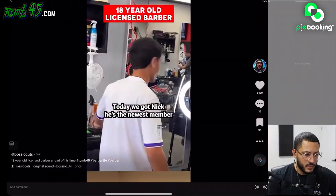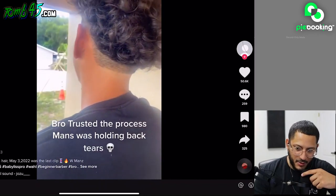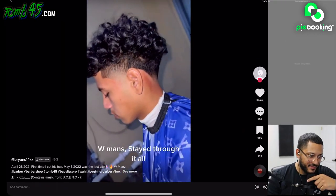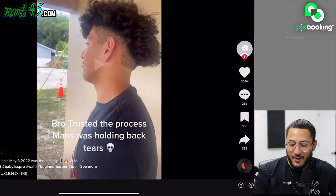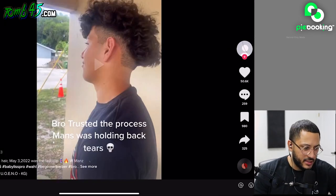And then we got Nick — he's the newest bro, trusted the process. Man was holding back tears. That's the first cut he did on him, he said he trusted the process. We've all been like a guinea pig for somebody with some ambition they might have — this is a common thing that happens, bro. But now he's getting the freshies, man, getting fresh tapers.